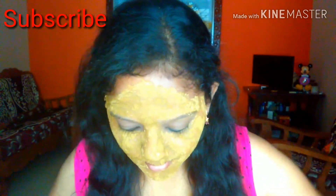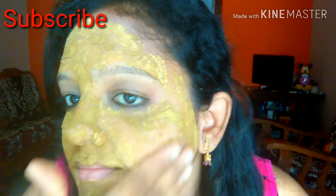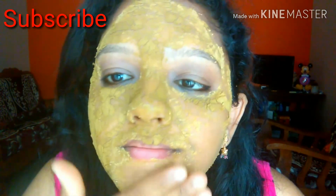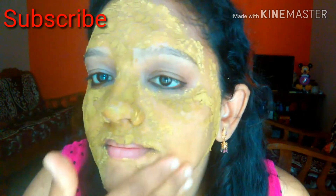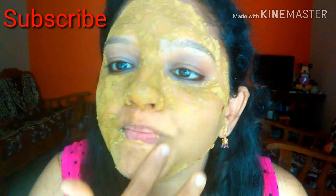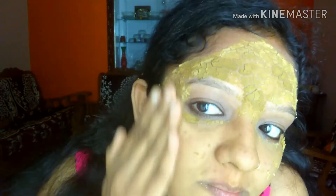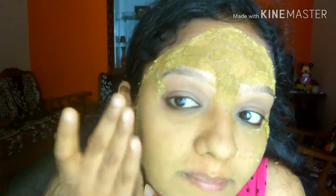I am going to apply the face pack in a circular motion. I am going to remove all the blackheads and whiteheads. I am going to remove the face wash from the face — it will remove sun damage and have a clean-up and brightening effect. I am going to use this as a single-day pack.